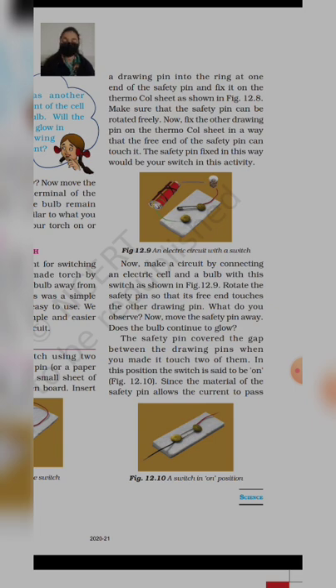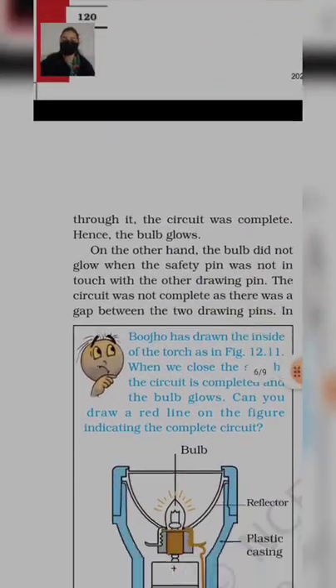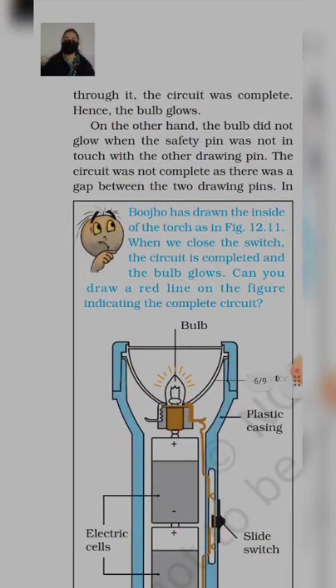In this position, the switch is set to be in on position. On position तब आएगी जब बीच का gap दोनों drawing pins के बीच में खत्म हो जाएगा। Since the material of the safety pin allows the current to pass through it, the circuit was complete, hence the bulb glows. Safety pin ऐसे material से बनी हुई है जो current को pass होने देती है — तो obviously bulb glow हो जाएगा।